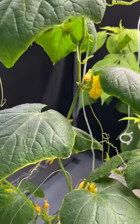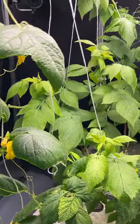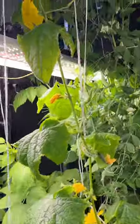If you're having trouble with pollination of your cucumber, give hand pollination a try. There are a few ways to distinguish male flowers from female flowers. The easiest way is to look at where the stem meets the flower.